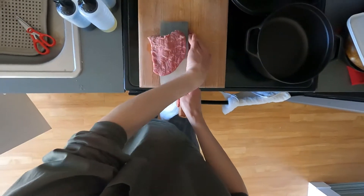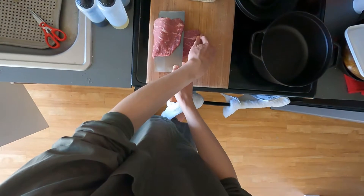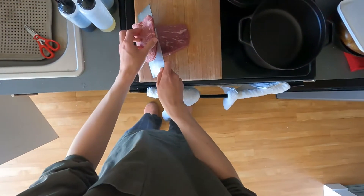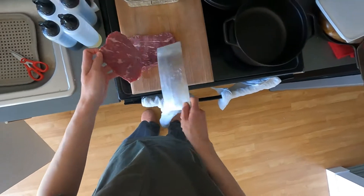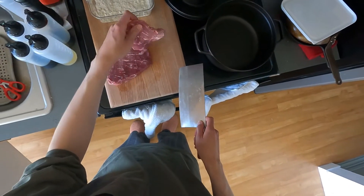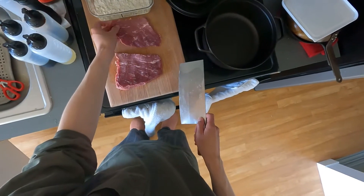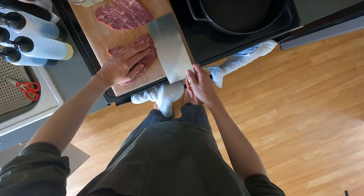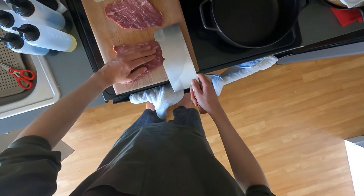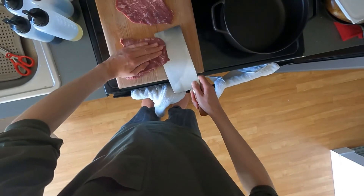I think country style steak tastes better if you make a big batch. This is probably only half as much as most people would make, but it still ended up pretty good. With a piece this thick I went for three pieces, and there is one area where it was slightly thicker than the rest, but it ended up pretty good.